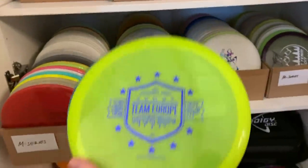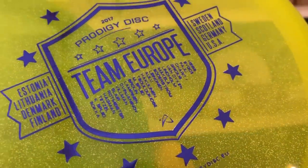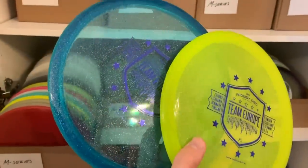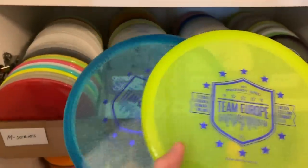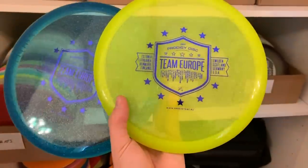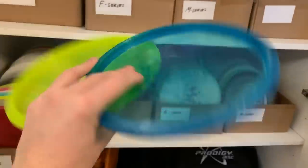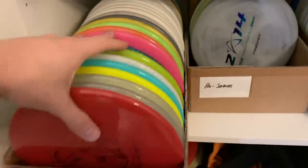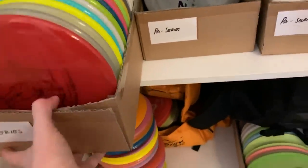I do throw these — I've had one in my bag for a couple of years. These are the Team Europe ones — it has all of our team players' names in the stamp. I think it's really gorgeous. I have two of these. I've had that one in my bag for about two years now. It takes a while for me to break one of these in. But I'm glad I have a couple of them. All M3s really are quite similar, so I'm not really worried about having to lose some.